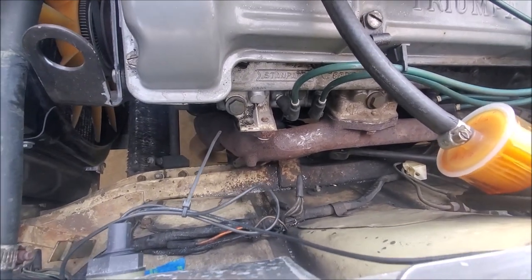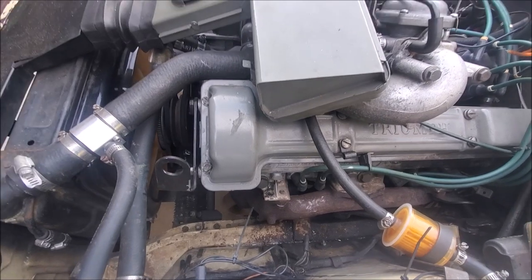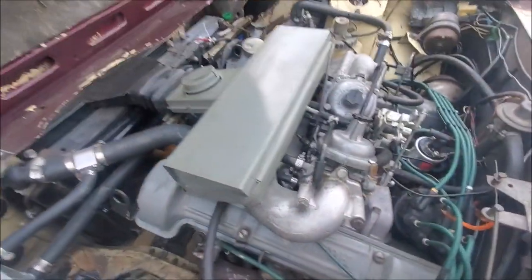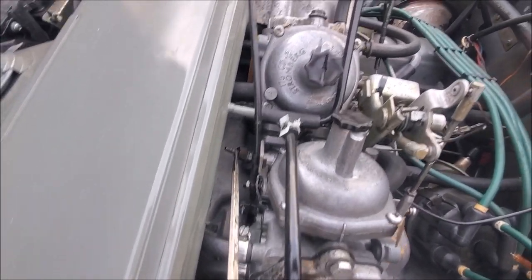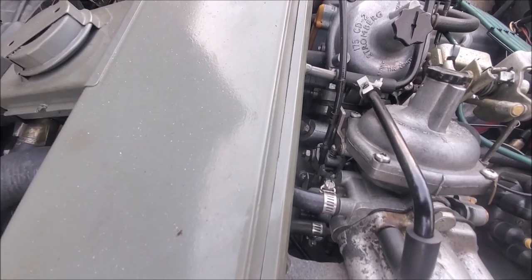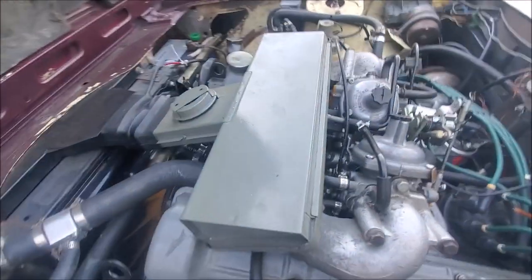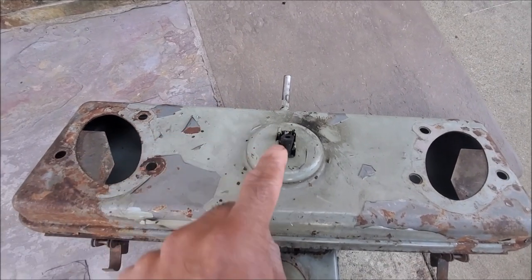People ask whether they should connect it or not. If you want it to look concours you can connect it all together. What actually happens - and it's all documented in the ROM - is there's a vacuum pipe that comes off the end between the two carburetors, just at the end of the pedestal. There's a little adapter there and on the end of that goes a rubber pipe, which then goes onto the bottom of the air filter box, connecting one end to the other.